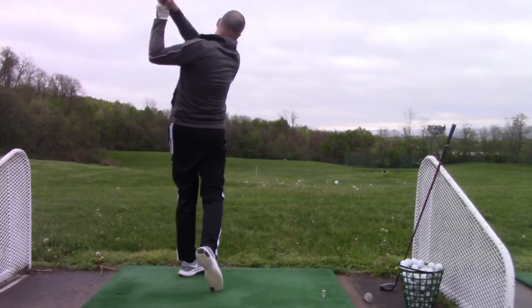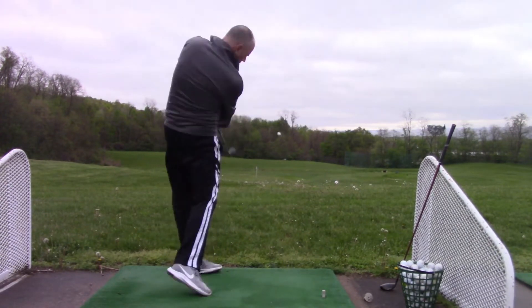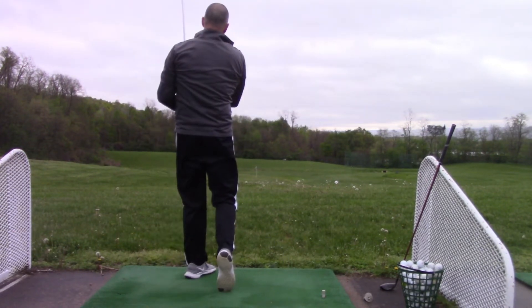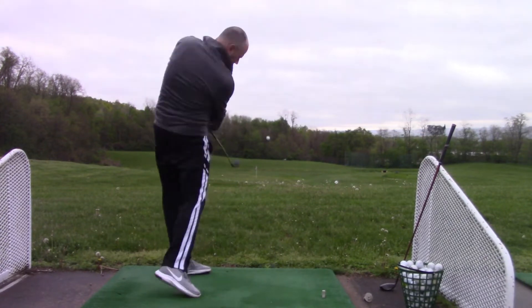Hey, golfers. Dave from Fit2UGolf. Just a tip here to help with early extension. I noticed when I was filming a video for a club review that this has crept back into my swing. You can see here during the swings that my right hip moves forward and right foot comes off the ground.